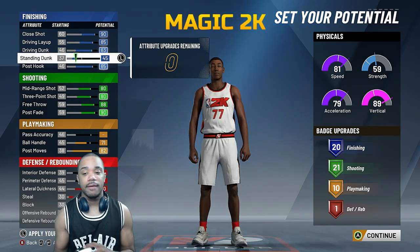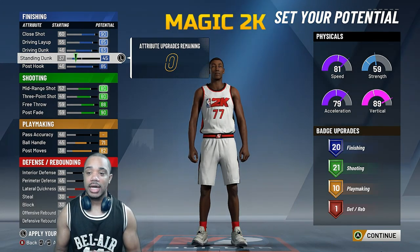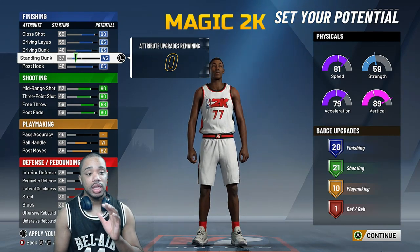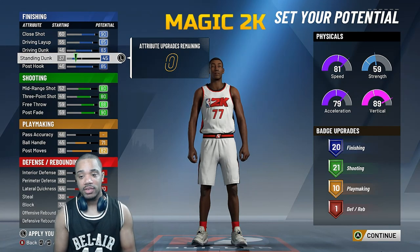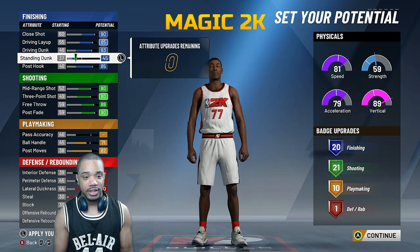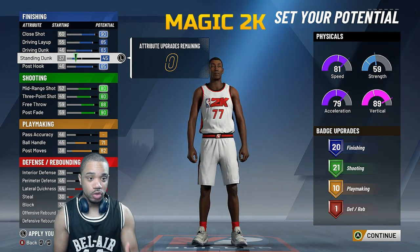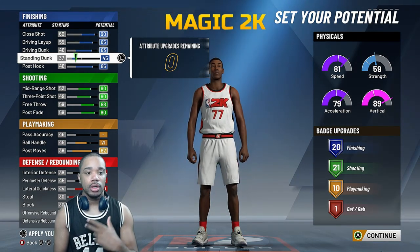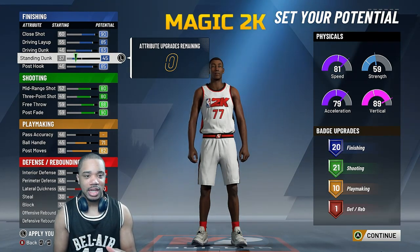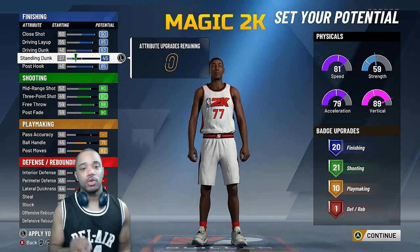Depending on how you want to go, this is where you're gonna place your stats. If you want to go more towards slashing, get as many slashing badges as possible and concentrate more on defense. If you want to go more towards shooting, max out the shooting badges — take a little bit away from slashing. The key is to balance everything out. When building these builds you gotta keep in mind exactly what you're building and what you're trading away.